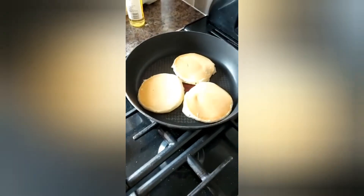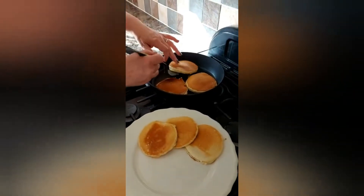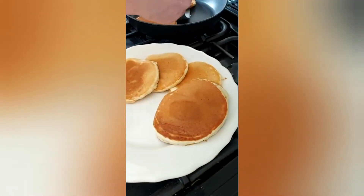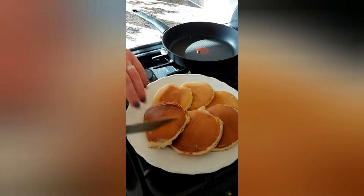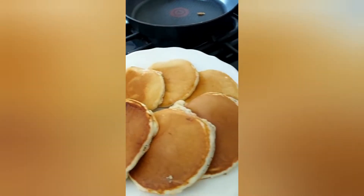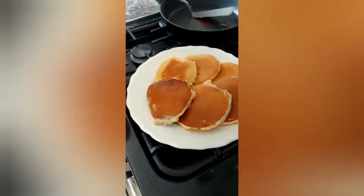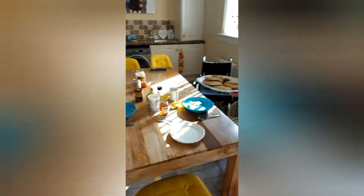That's the pancakes all made. As you can see, I managed to get six out of that batch altogether, so that lets you know how many you can make. If you've got a bigger family or want to save some for the next day, you can always make more. If it's just yourself, that's probably a good amount — it will last you a couple of days. Just wrap them up tightly with some cling film or in a freezer bag.